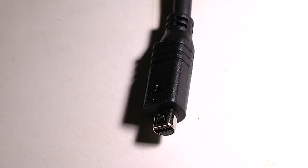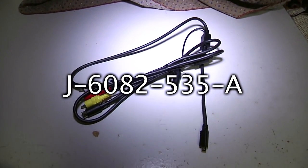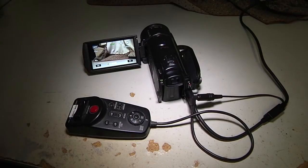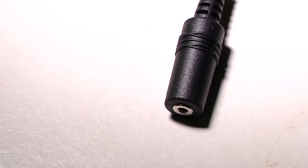A special Sony Multilink cable, the J6082535A cable, connected to the AV port on the back of the CX-550V, gives analog audio, S-video, and video out like a normal Multilink cable, but also provides an input port for a LANC controller.